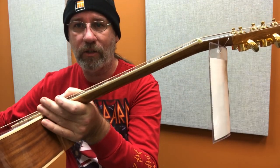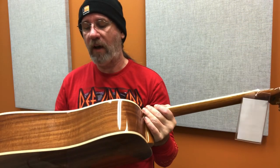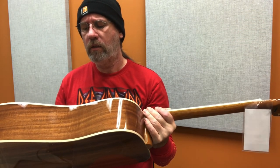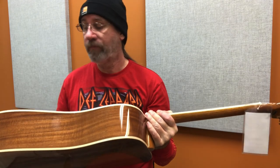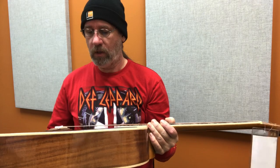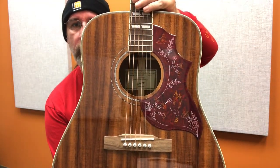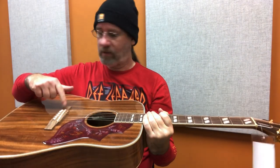It's got a bound neck — it's not showing up well on camera, but it's got the off-white creamy binding. Seven-ply binding. Beautiful hummingbirds on the pickguard. It's got to be Pau Ferro because it looks anemic and super dry.